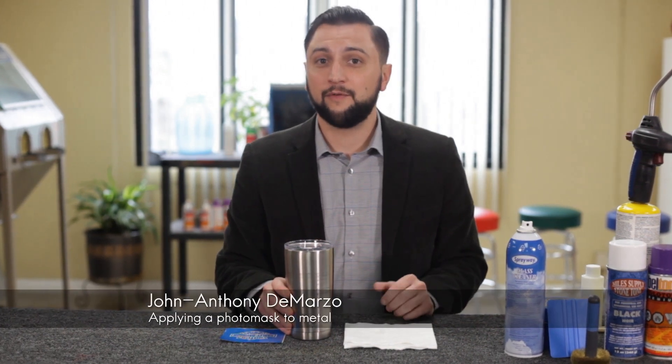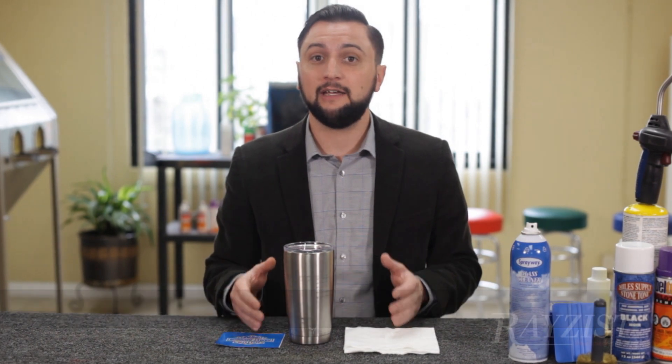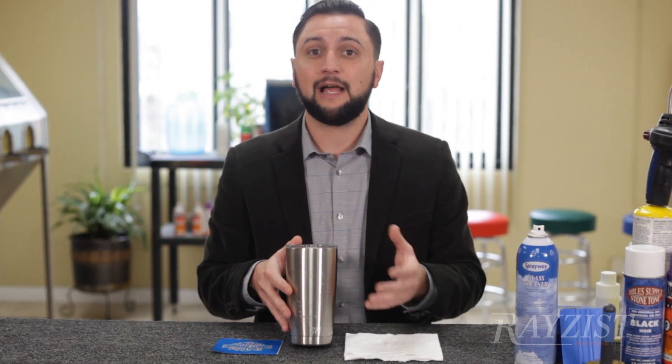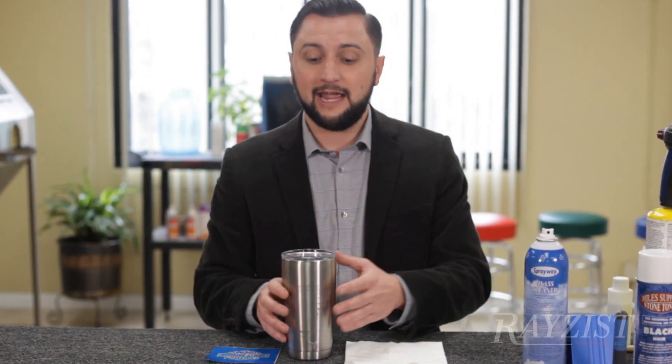One of the hottest new items over the last few years has been stainless steel, particularly mugs like Yeti, Arctic, and other brands. Applying a mask to it is actually very simple, and sandblasting it gives a great effect of not only the image that you want but also a paint fill application. Let's go over how to do that, get this in our sandblaster, and put an image on it.